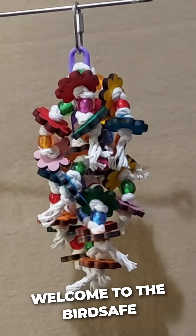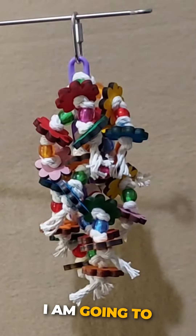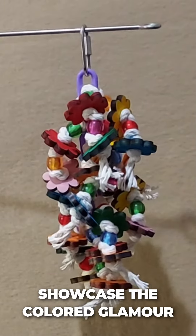Welcome to the Bird Safe Toys channel. I am Debbie, and in this video I am going to showcase the colored Glamour Daisies.